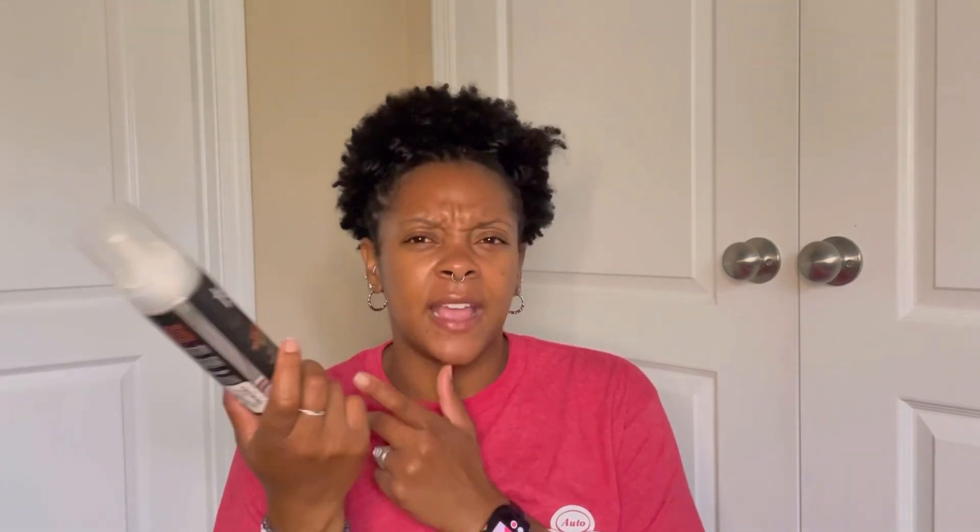The TGIN mousse is actually pretty good — it's a lighter hold than the Design Essentials Composition Foam but I still enjoyed it. I picked it up at Marshall's for $8.99 just to try it. I probably wouldn't repurchase at regular price because I prefer more hold in a mousse, but it's not a bad product.